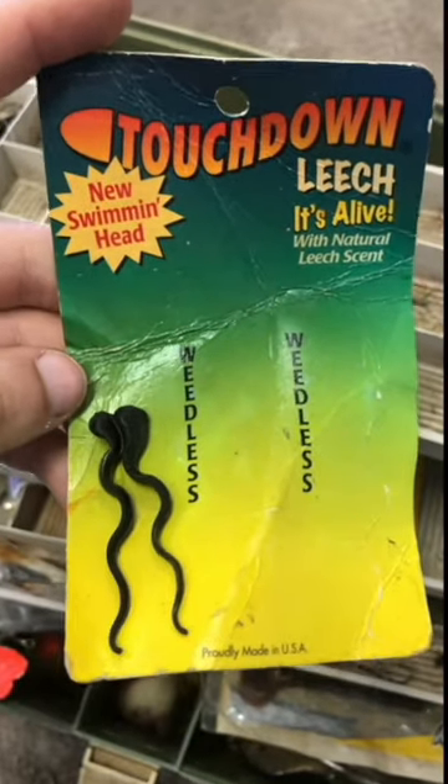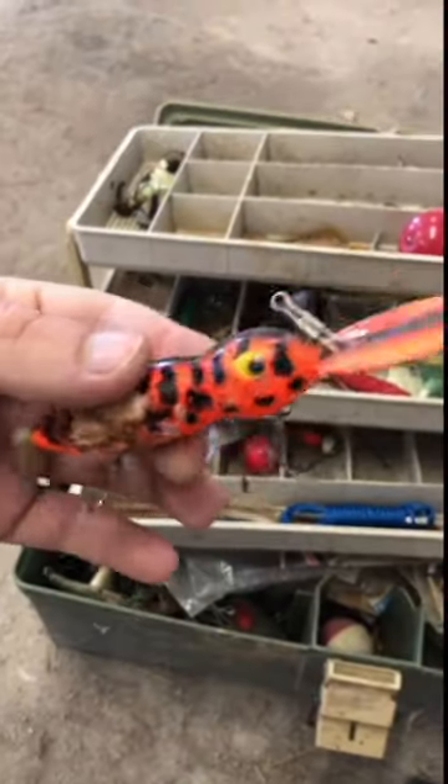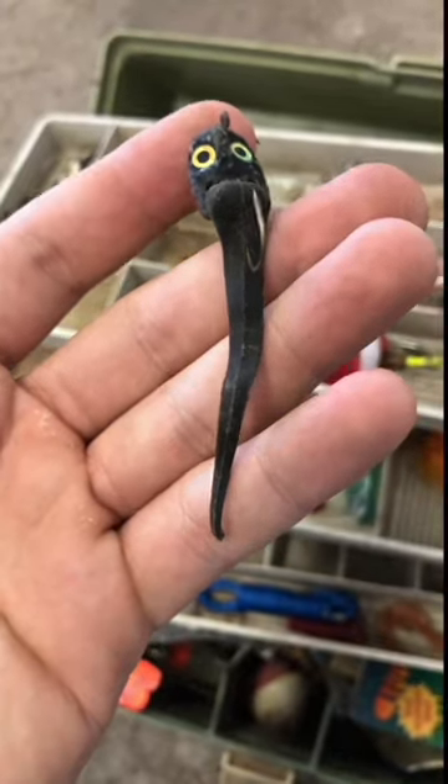I also saw these touchdown leeches that were like black pieces of rubber on a flat jig head. Comment if you've ever seen or used lures like these.